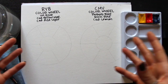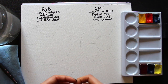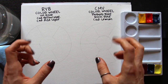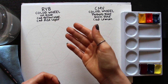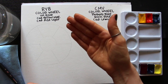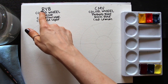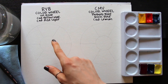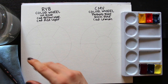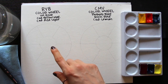Let's go ahead and get started with our exploration of these two color models. Over here on the left I have the more traditional color wheel — the one that so many of us are taught in elementary school, secondary school, high school, and even in art school. This is the more traditional one where I'm going to be using red, yellow, and blue as my primaries. This is just a six-part color wheel, so in between I'm going to be creating the secondaries: purple, green, and orange by mixing the primaries.